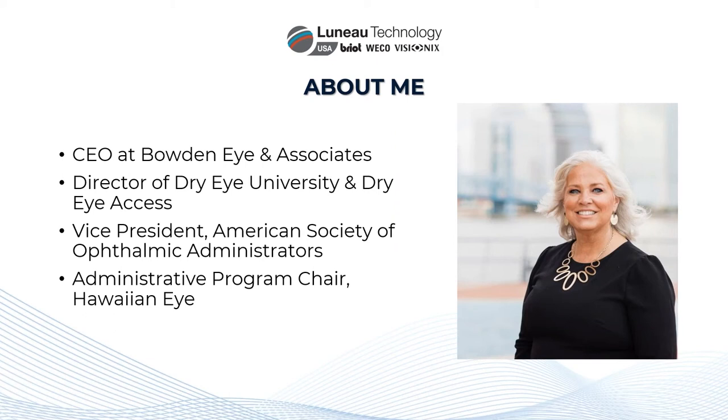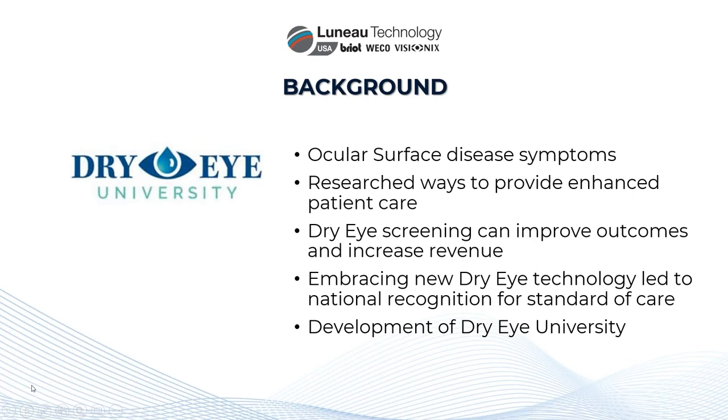I'm VP of the American Society of Ophthalmic Administrators and the Administrative Program Chair for Hawaiian Eye. I've been in ophthalmology 41 years and have worked virtually every job in the practice — from scrub tech to technician, billing to optician. I've done everything but be the physician, so I have a wealth of knowledge across different areas that helps me work on efficiency and integration for staff. With EMR, MIPS, and everything else, we need to put patients through efficiently while creating a great experience so they come back.